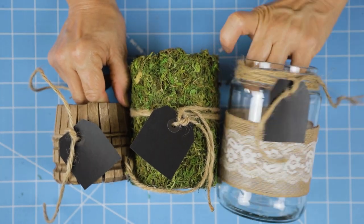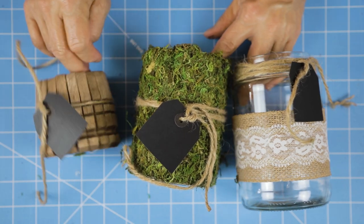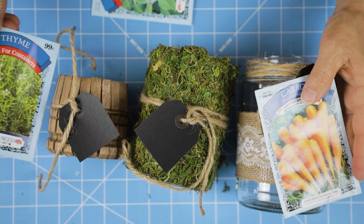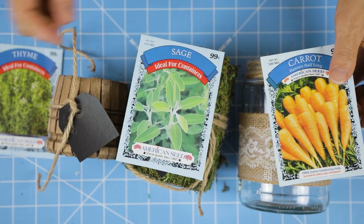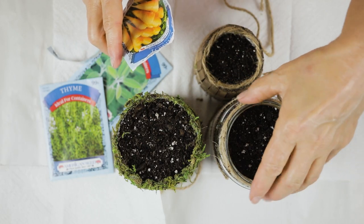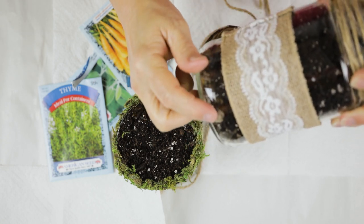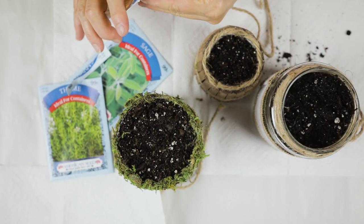Now for the fun part: I'm going to remove the tags because I'm taking these outside to put some potting soil in them. Before I put the potting soil in, I'm going to put a few rocks in the bottom so you have a little bit of drainage — you don't want those seeds to rot or get moldy. I'm putting my little carrots in the big one and I'm hoping they will grow so you can see them through the glass, since they are a root vegetable. And if you have some really cute rocks, that might add a little something fun to it — I just used gravel, like driveway gravel.